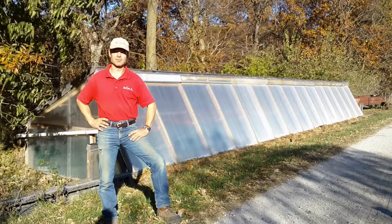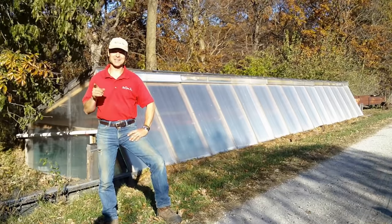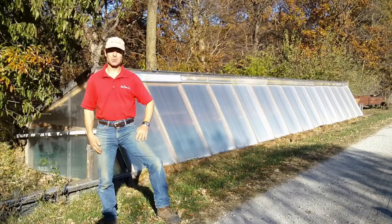We have a lot of visitors here at Redgate Farm, and when people drive down the driveway, inevitably they get to the house and they ask, what in the world is that? So I answer, it's a wallapini.